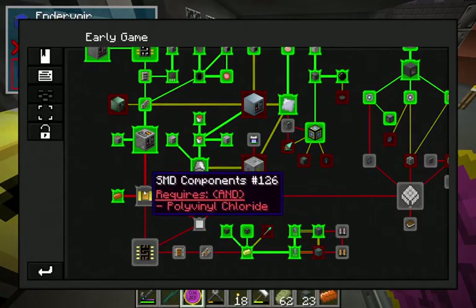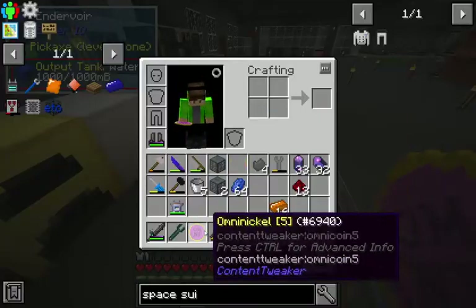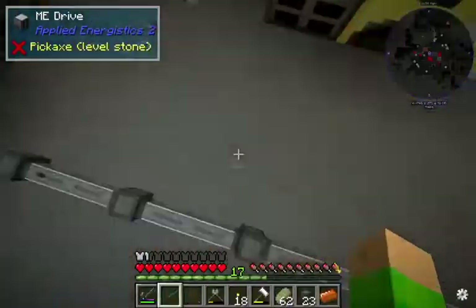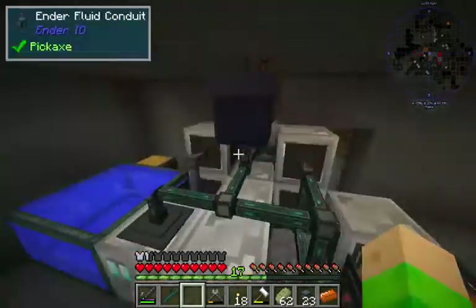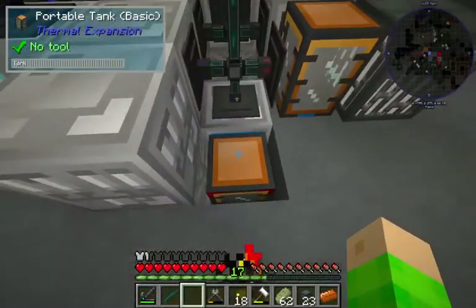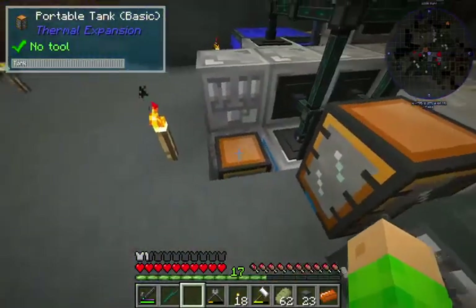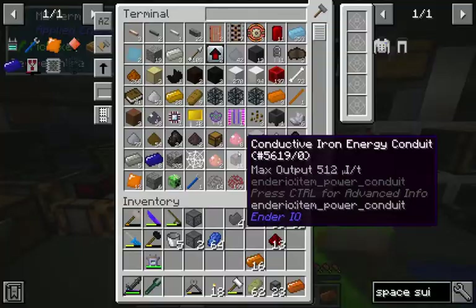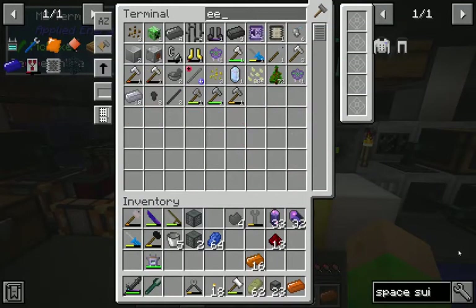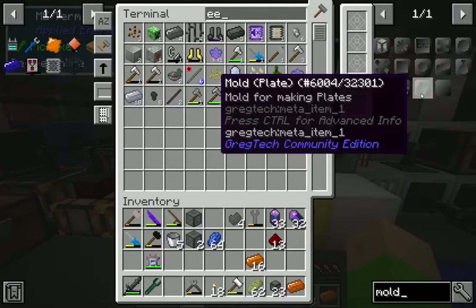Next thing we need is polyvinyl chloride sheets. Now in the past two episodes I've been making this machine here which creates polyvinyl chloride and polyethylene. To make sheets, first if I go here and type, we need this one - the plate.